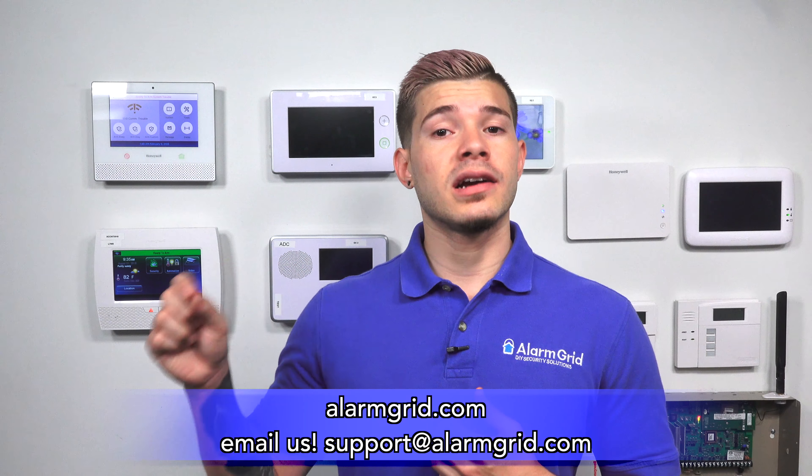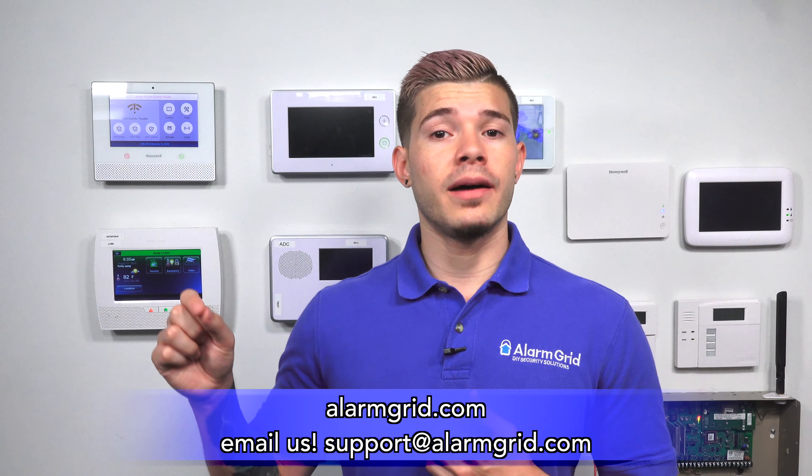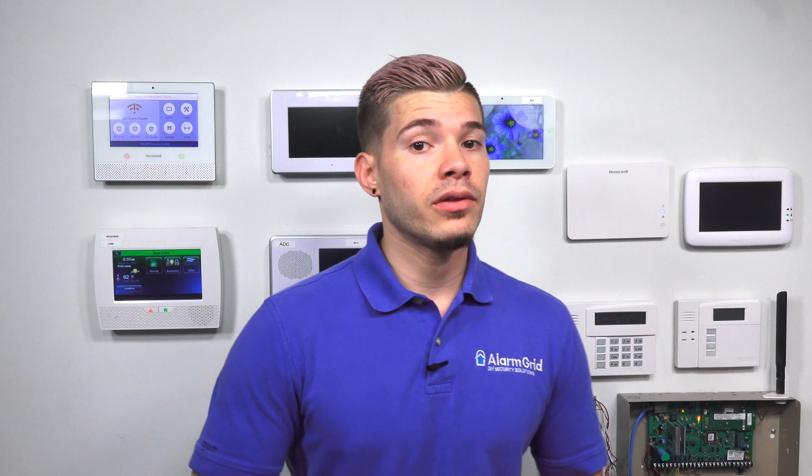If you ever want to find out more, email us at support@alarmgrid.com. If you found this video helpful, make sure you hit Like underneath, subscribe to our YouTube channel, and enable notifications so that whenever we upload new content, you get notified. I'm George with Alarm Grid — I'll see you guys next time. Bye.